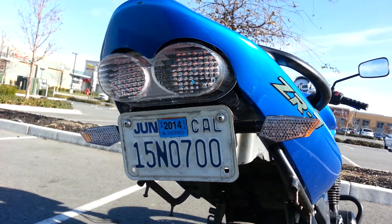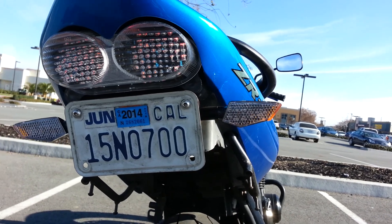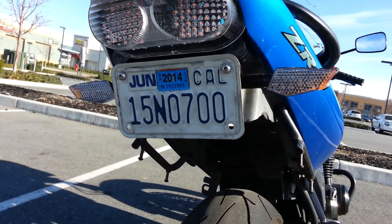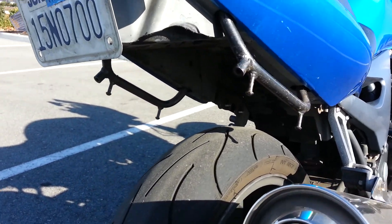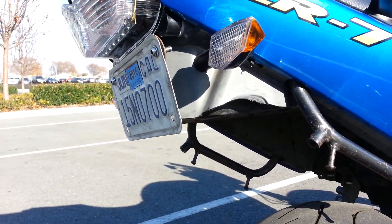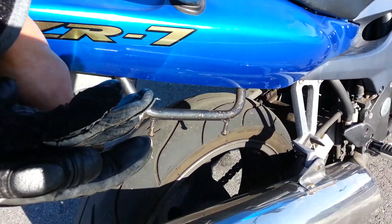I put a clear LED tail light that also has integrated blinkers — it's like I've got backup blinkers. It looks dope. I chopped the tail as much as I could while still keeping the little storage in the back.